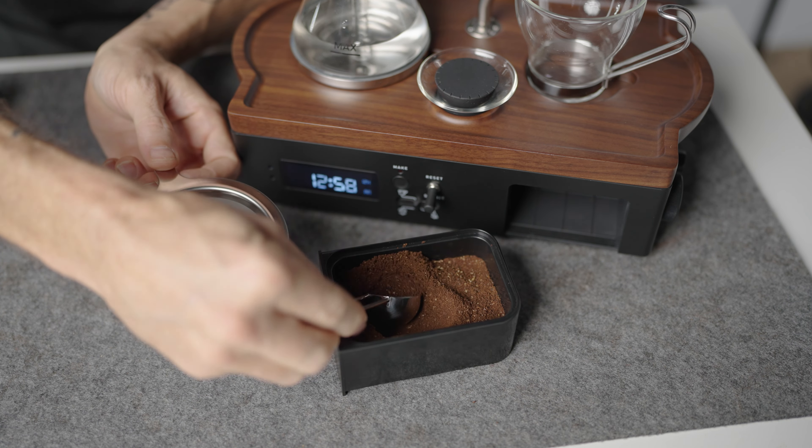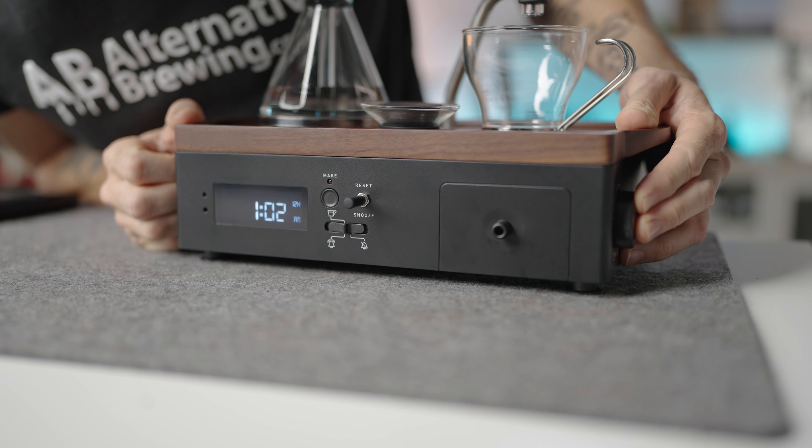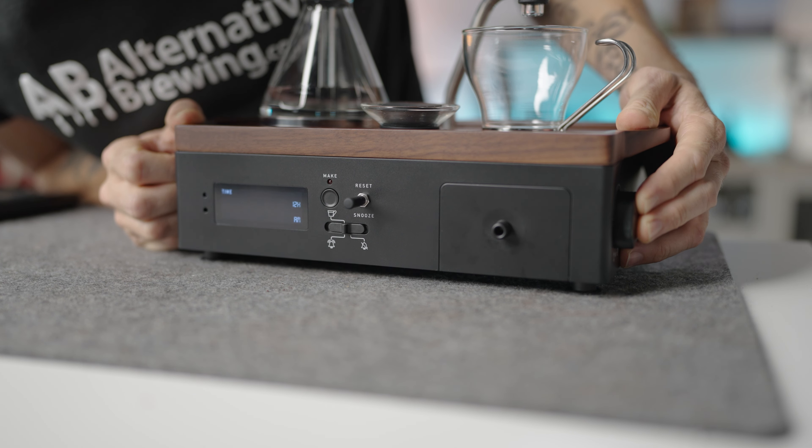Now let's set it up to brew. Fill the water reservoir with fresh water — this holds a maximum of 220 mils. Make sure it's positioned securely on the unit with the stopper pressed firmly in place. For the coffee, you can use the coffee drawer and this slides out easily from beneath the brewing platform. Load it up with enough ground coffee to last you the week, and then use the scoop to measure out the right amount for your brew, or weigh it out for precision. I find 14 grams of coffee works well, and I also recommend a medium grind size for the best results.